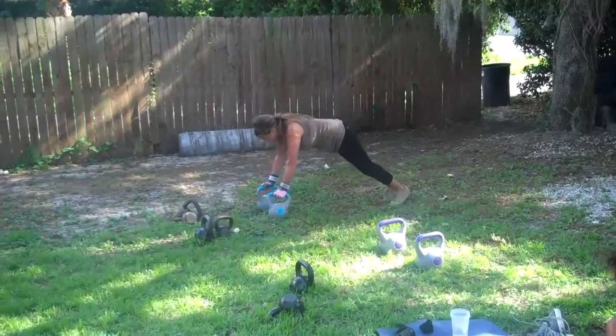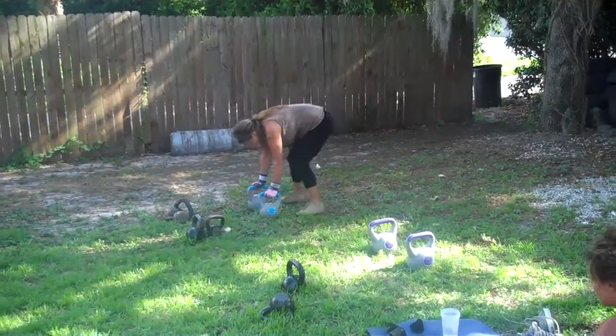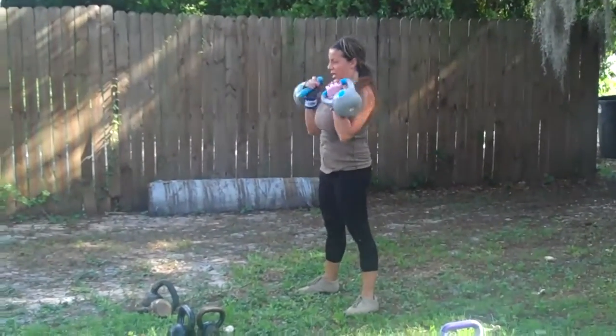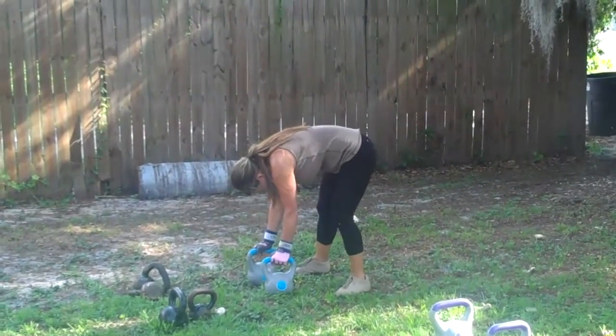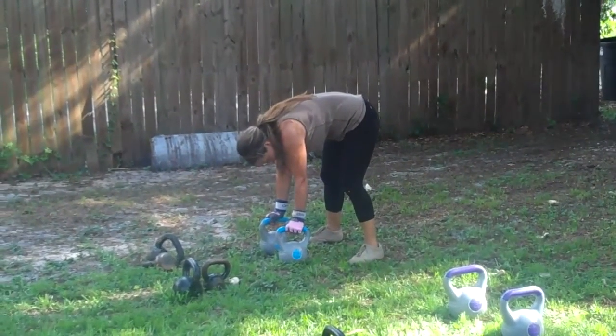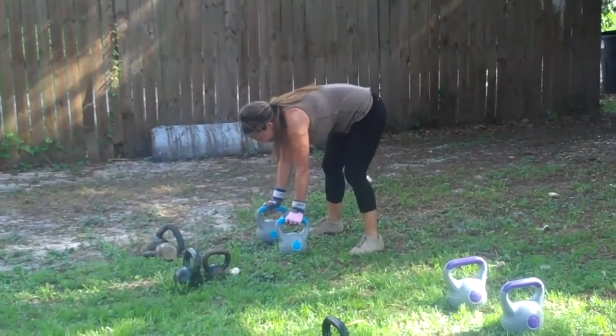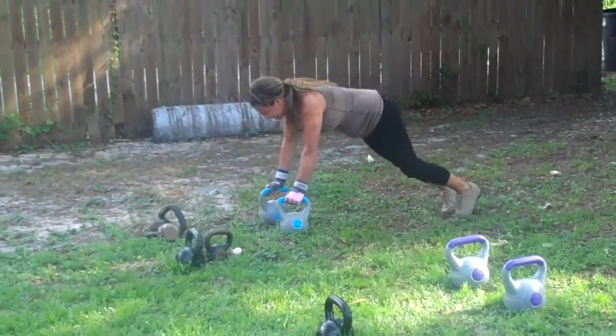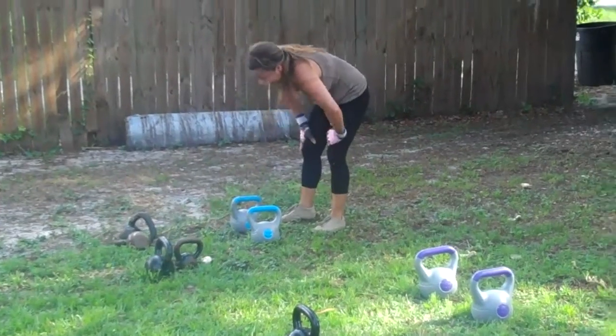Last one, last one, you got these — look at the push! Lots of effort, that's how you get results. Jump out, give me the press, and then you are done, come on! Excellent, look at them triceps, come on, jump back in — that's it.